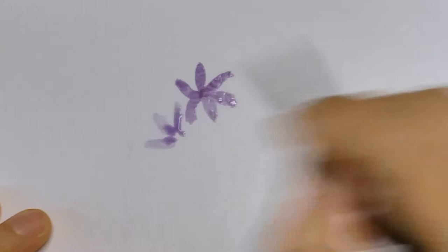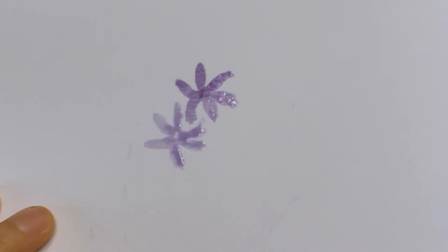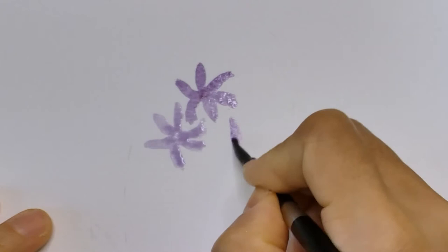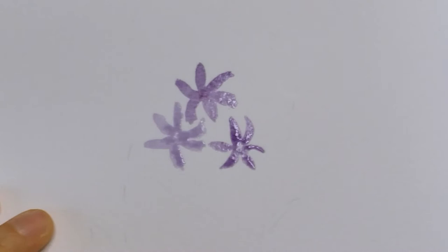What we're trying to do here is to paint smaller flowers and build up the cluster. One trick to make this look more interesting is by using slightly different colors. You can adjust the amount of water in your paint to create lighter or darker shades, or you can add in a little bit of another color to create different purples. I'm going to speed up this part but take your time to paint those little flowers.